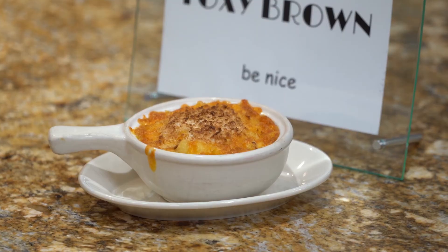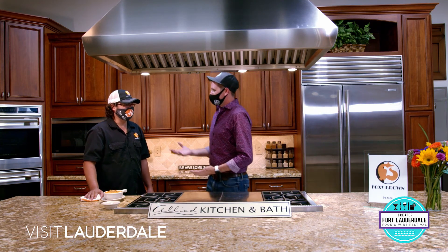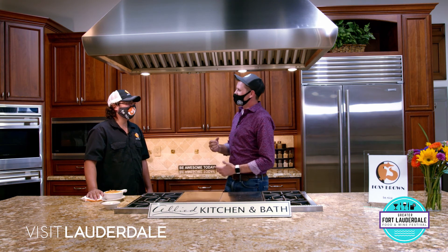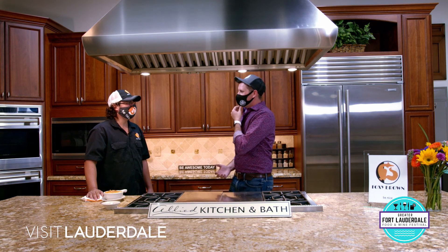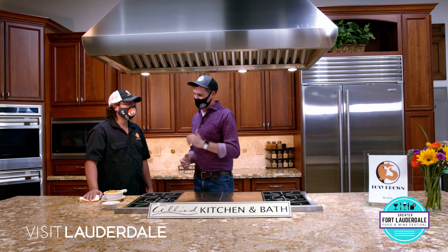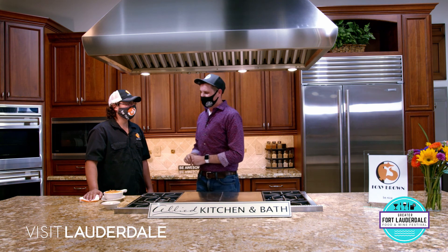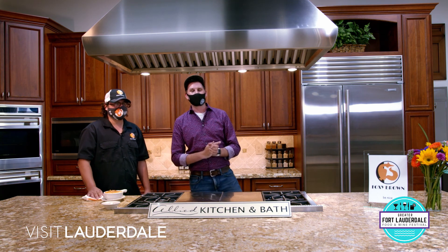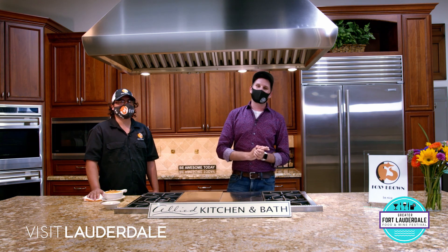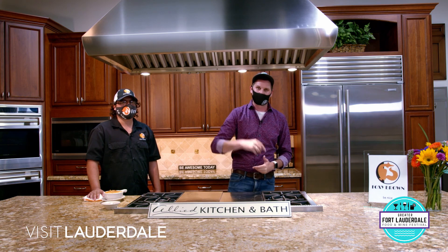Chef, thank you for making all this incredible food. We made a mac and cheese, we made crab cakes - or I attempted to make crab cakes. You guys are part of the Dine Out Lauderdale menu for 35 bucks - I don't know how you can beat that. I can't wait to drive over and enjoy that. Make sure you visit the team at Foxy Brown downtown Fort Lauderdale. You've been watching In the Kitchen with the Greater Fort Lauderdale Food and Wine Festival, presented by Visit Lauderdale. Thanks for sticking around.